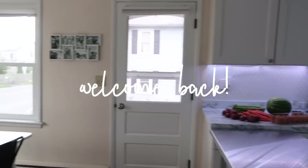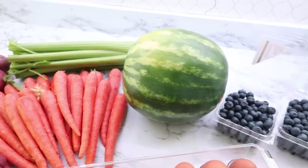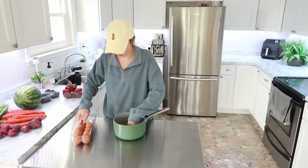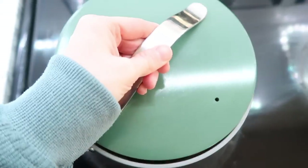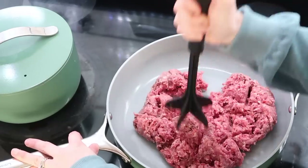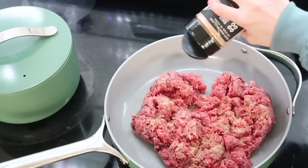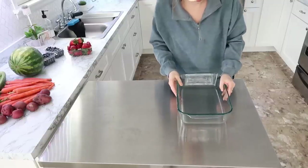Hey guys, welcome back to my kitchen and welcome back to another weekly meal prep. I want to thank Birch Living for sponsoring this week's video. This week was a little bit different — we were getting ready to go on vacation out of town and the girls were going to stay with my mom and my mother-in-law for the week, and I wanted to give my mom a little head start on some food and just help her out.